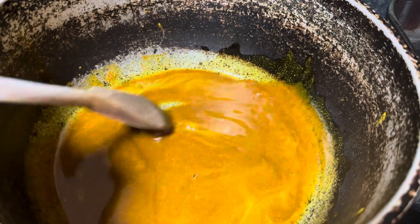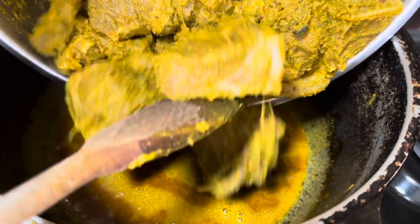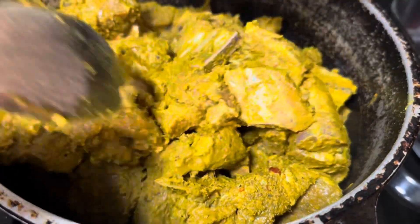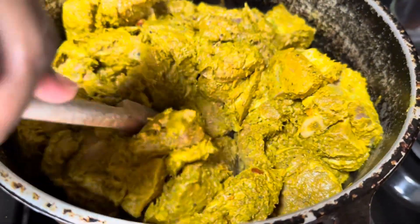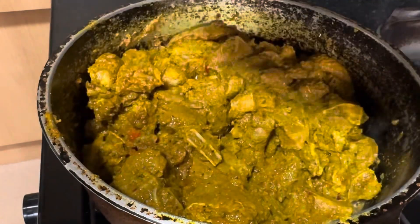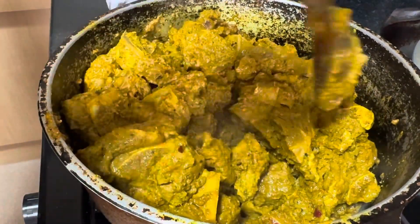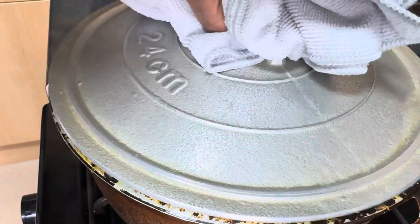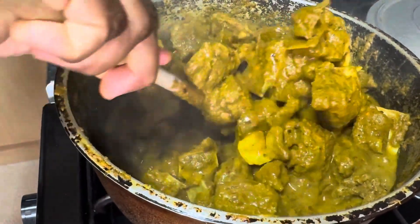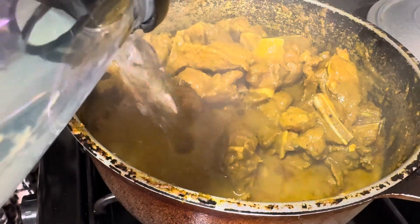Curry goat takes time — about two hours, or about two and a half hours for me, because I let it slow cook. I wasn't using a pressure cooker at all, so if you have one you could use that. The key to doing curry goat is to really add boiling water — keep adding boiling water as it evaporates. It speeds up the cooking time instead of adding cold water. Cook it until it's soft and tender, falling off the bone.